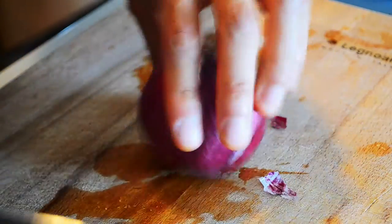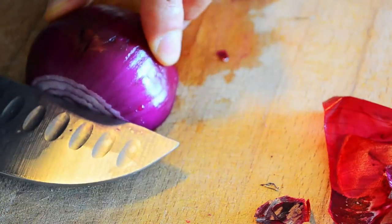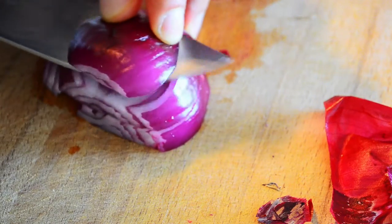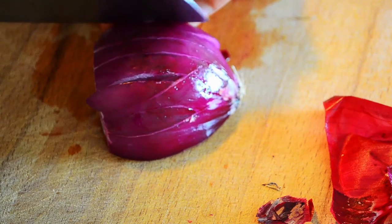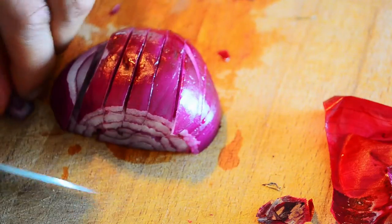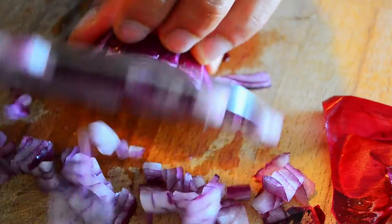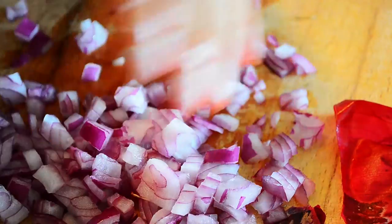Red onion. Never cut the root or it will start bleeding and you'll start crying rapidly. Just slice three-quarters of the way through, and again three-quarters of the way through. Just hold it all together and chop finely. It should give you finely, evenly chopped onion.